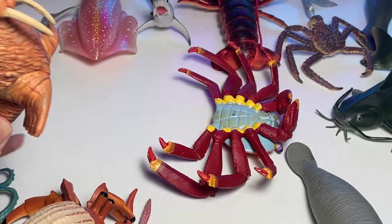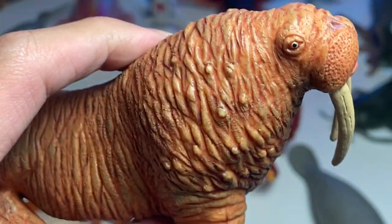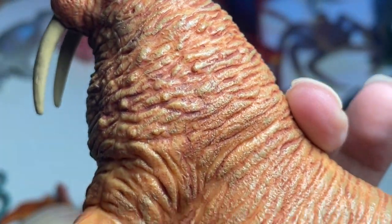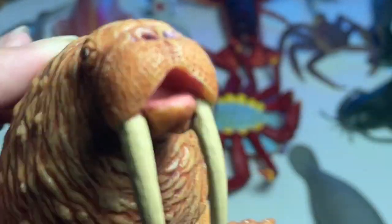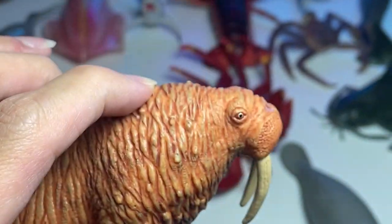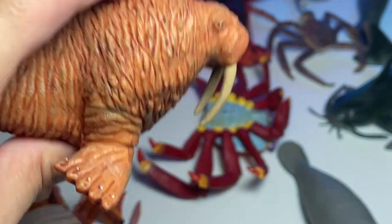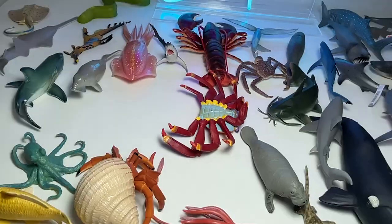We have a beautiful walrus figure right over here. I think I got this figure a couple of months back — it is from Safari LTD. The detailing is absolutely amazing. Do you guys know that those two huge tusks actually help the walrus stabilize by anchoring itself down onto the ocean seafloor while it digs for scallops and stuff? Pretty cool, right?